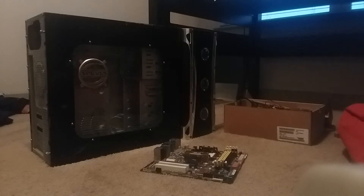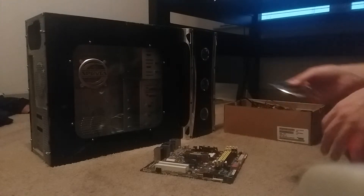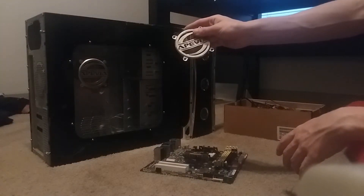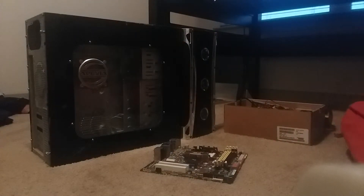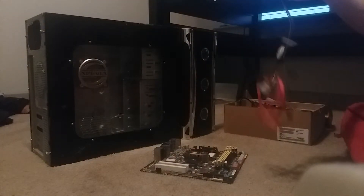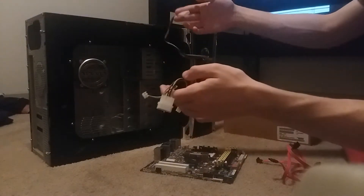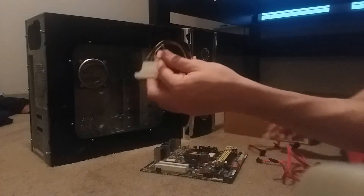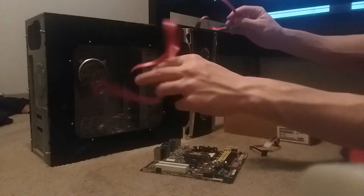And of course we have right here some cosmetic pieces — these go on the top of the case where the top case fan goes. We've also got some power supply wires, more power supply wires, some other connectors, and a couple of extra SATA cables.